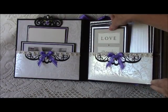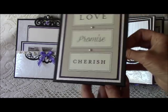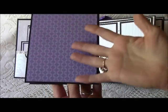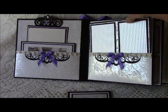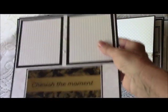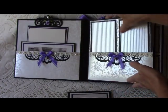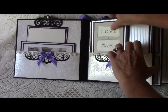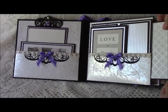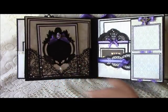There's another pocket here, and in that pocket I have a little booklet with a magnetic closure giving you two vertical 4x6s, plus a spot on the back as well. Then this large mat pulls out giving you two photo mats here — 'cherish the moment' — and on the back you'll have another 4x6.